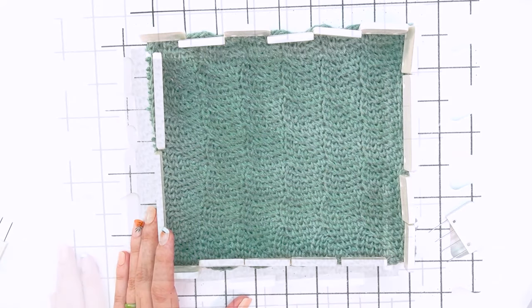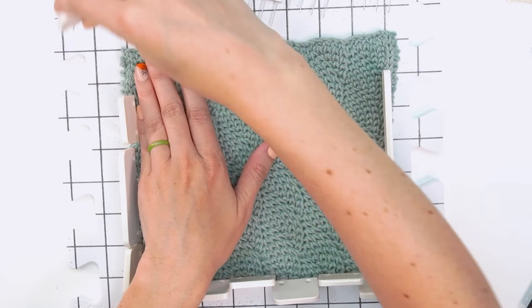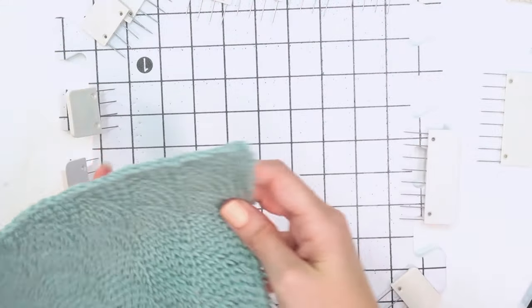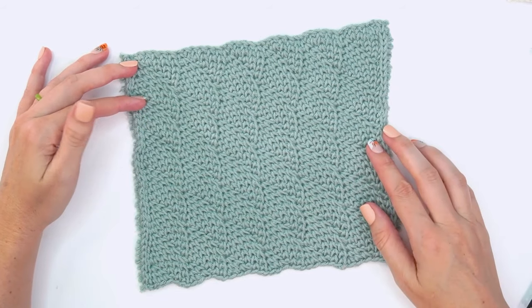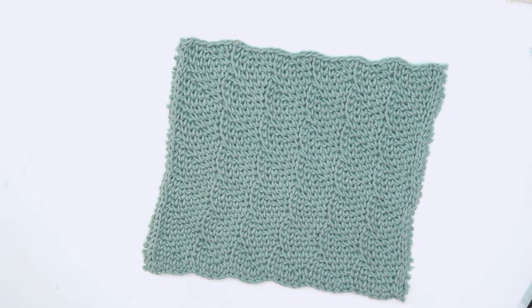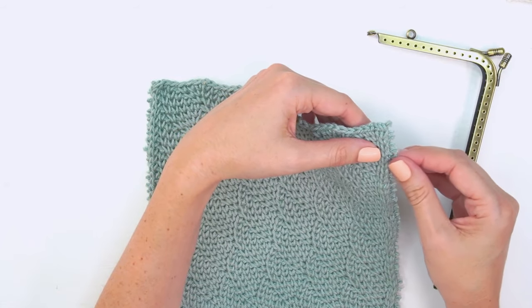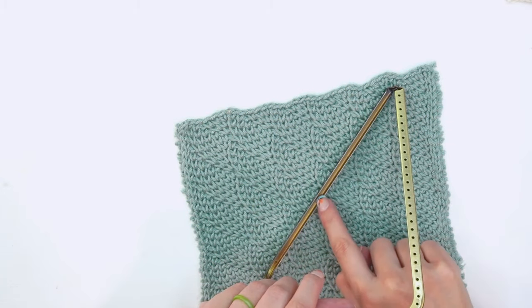My sample seems pretty dry — I'm really super excited to see this come together. After blocking, the lean is almost gone; we have a square now with no longer that really sharp lean. Now it's time to grab our needle and thread, get friendly with our sewing thread and sewing needle, and place the fabric onto the metal piece.